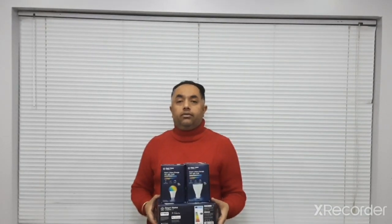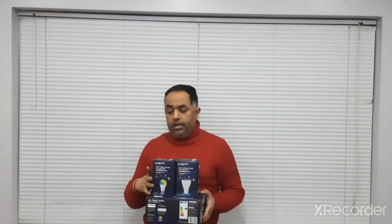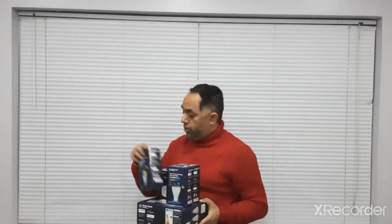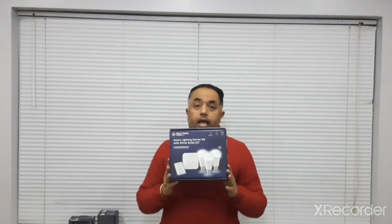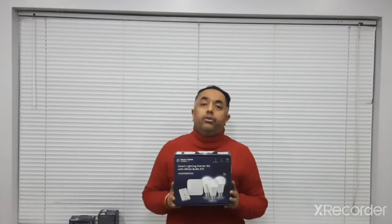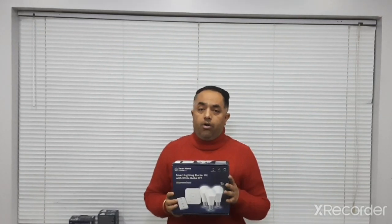Hello everyone and welcome to my channel. Today's video is just to explain the compatibility of Lidl home smart home accessories. A lot of people normally ask me about these products, whether they are compatible with any other Zigbee hub or not. This is the basics which Lidl has recently started selling, very economical compared to some competitors. I have installed and tested them myself.